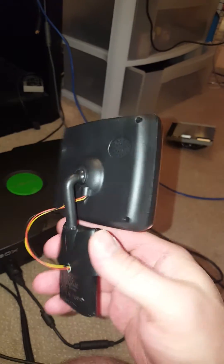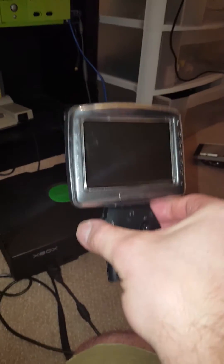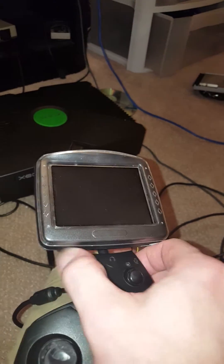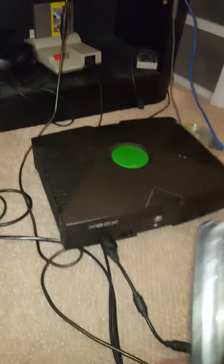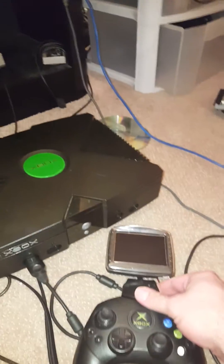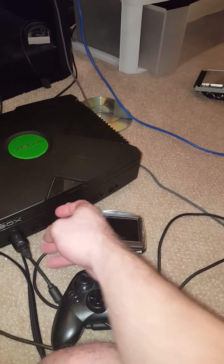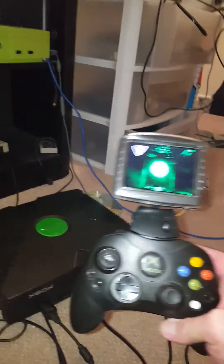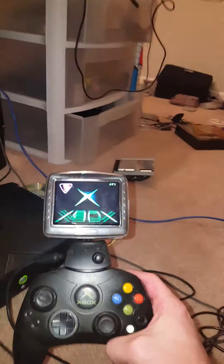This monstrosity is what I just built. An Xbox Live communicator — totally useless these days — with a little backup camera inside it. The wires aren't right yet as far as length; just testing to see if it works. We're going to insert it into the controller and power this on.